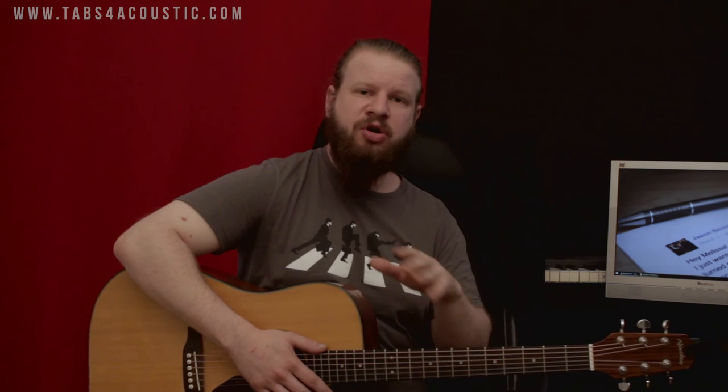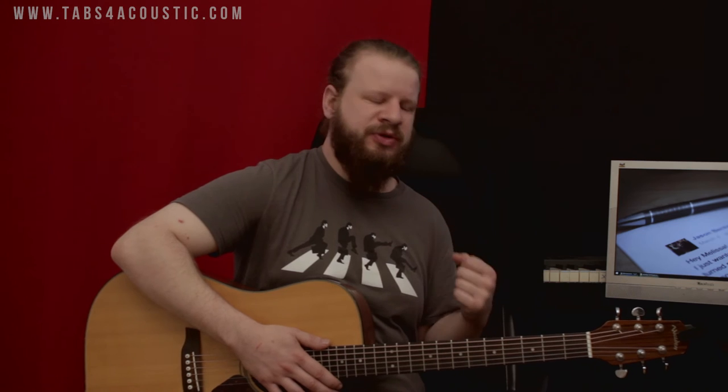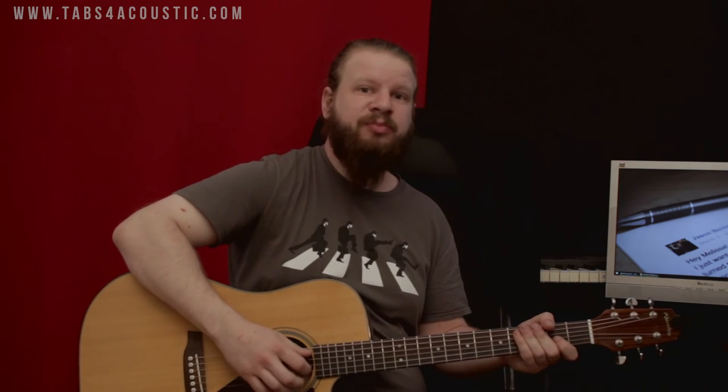Now, if you do everything properly, you will have one big problem when you start to play: you don't see the neck. Well, you see the back of the neck, but you don't see where your fingers are, which is an issue when you're a beginner, because you want to check where your fingers fall on the neck. So unless you have x-ray vision, that's going to be a problem. But here are a couple of tips to help you. Your first instinct might be to tilt the guitar toward you — don't. This is not a good way to solve that problem and will only lead to more problems later on.